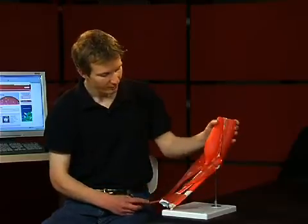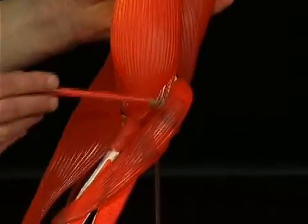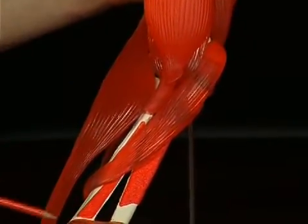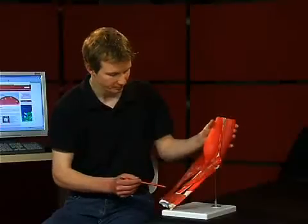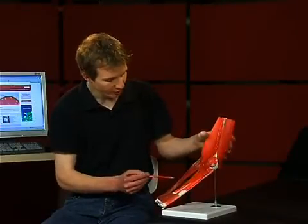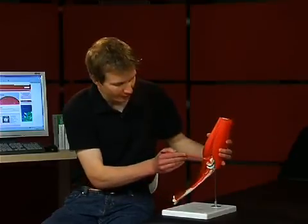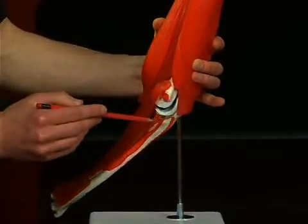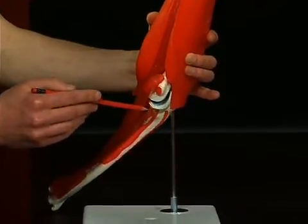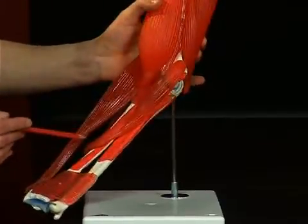The most important pronators are the musculus pronator teres and the musculus pronator quadratus. With its two heads, the musculus pronator teres stretches from the epicondylus medialis humeri and from the processus coronoideus ulnae to the medial third of the radius.